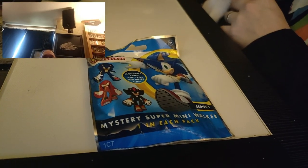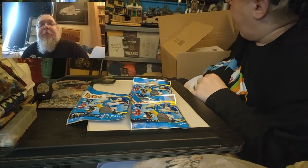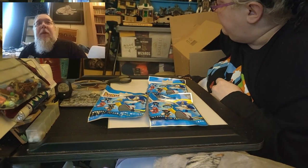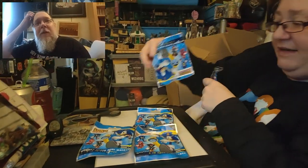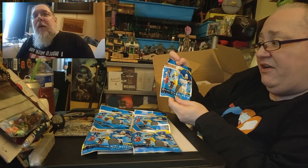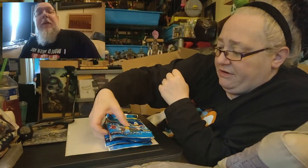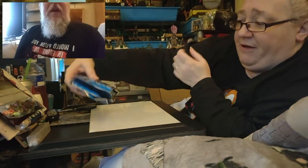Now these are Sonic super mini walkers — there are five of these and they cost a pound each. We're opening them on a separate video, so if you guys want to see what you get, there'll be a short one up probably on a Friday, Saturday, or Sunday. The back shows five, although one's a picture of Sonic himself. It didn't say how many there were but it was a quid each — it was a bit of fun.